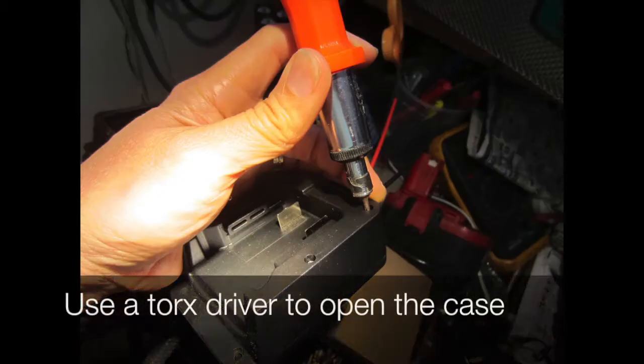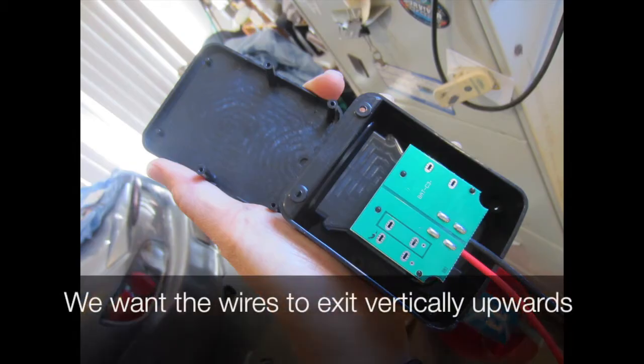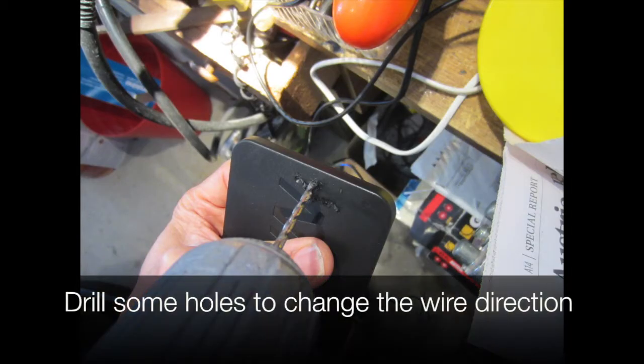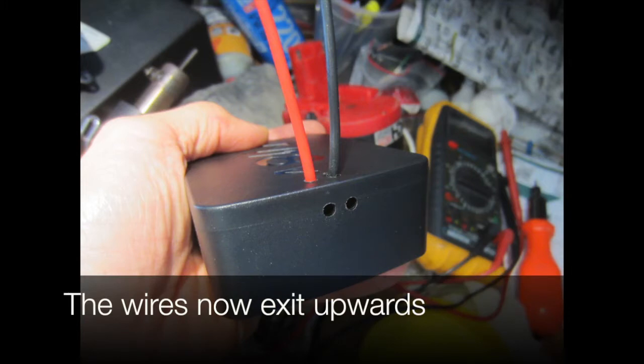We buy this Milwaukee adapter plate and use a Torx driver to open the case. We want the wires to exit vertically upwards, so we drill some holes to change the wire direction. The wires now exit upwards.